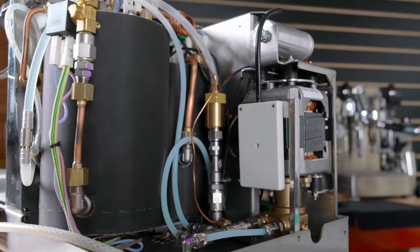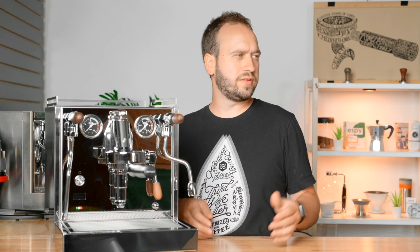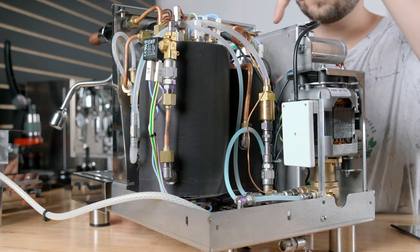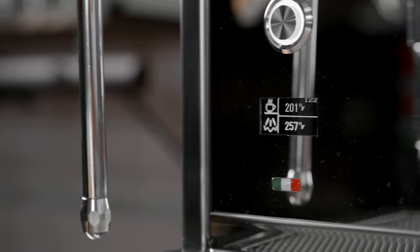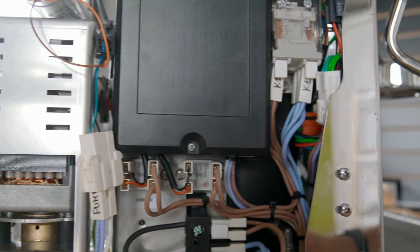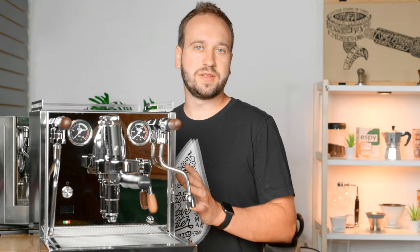This is a dual boiler machine, meaning we have separate boilers for brewing and steaming. We have a two-liter stainless steel steam boiler and a 0.75-liter stainless steel coffee boiler, and both of those have dedicated pressure gauges right up front so you can see the pressures, as well as temperatures shown on the PID display. There's a really compact rotary pump inside the machine that is both very quiet and also provides ample room for you to do service on the machine, like adjusting the OPV or whatever else you may need.